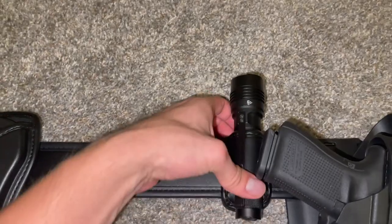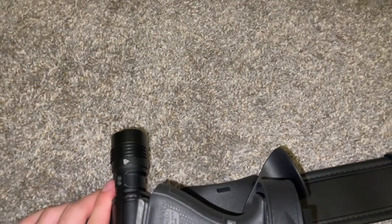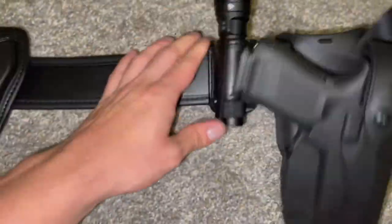This here is the Surefire HLX. This is the really tight one that I don't feel like taking out right now, but it's easy to take off when the belt is on.